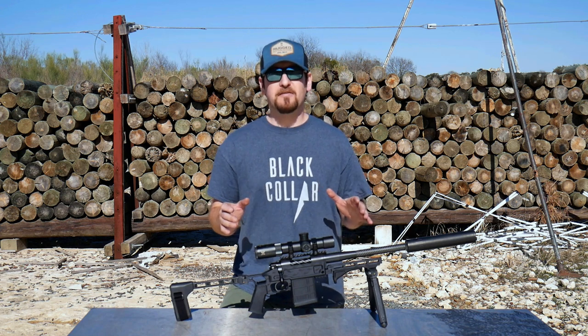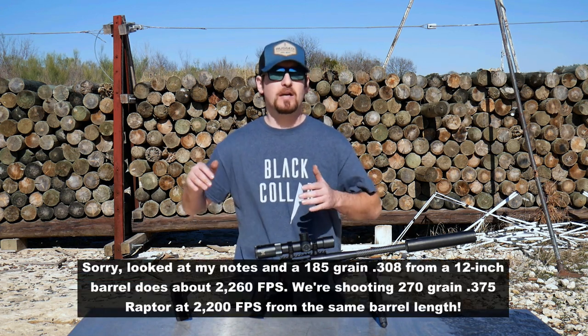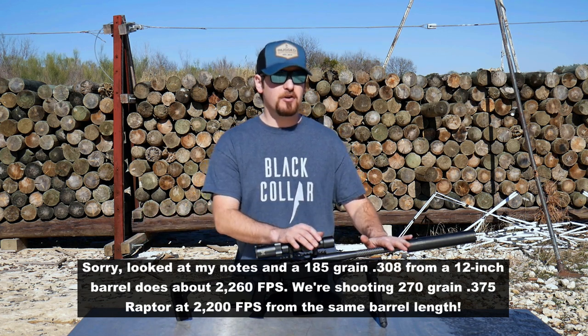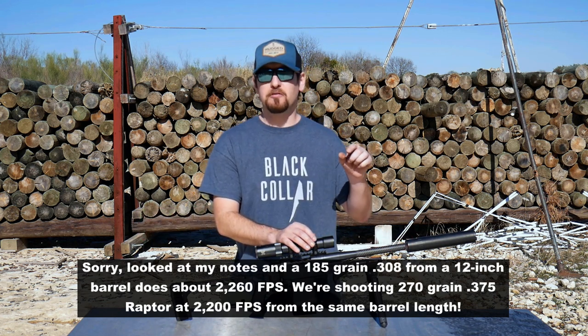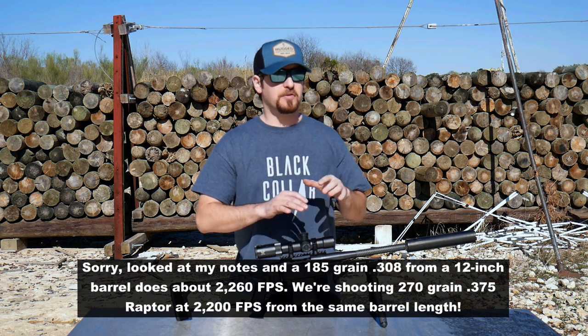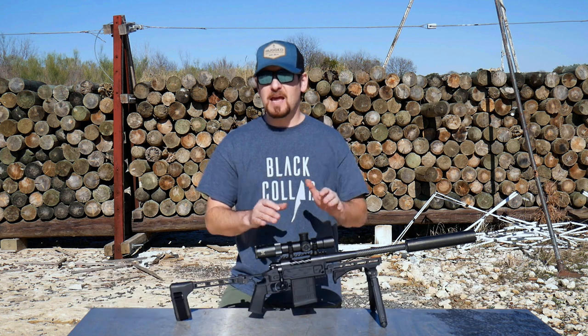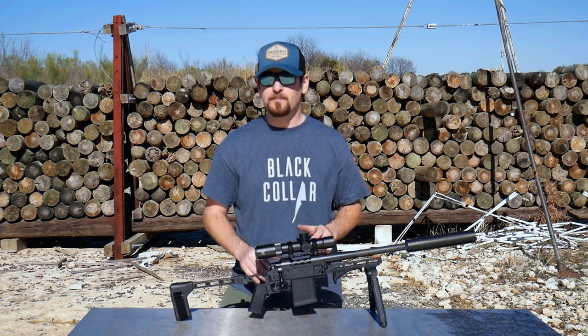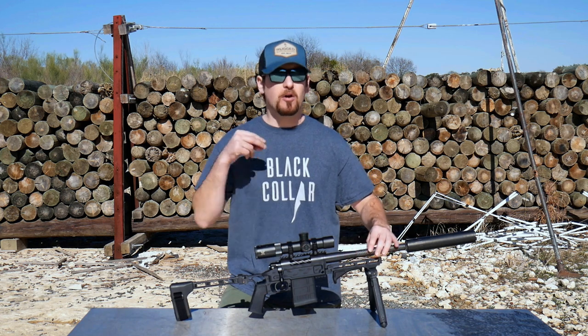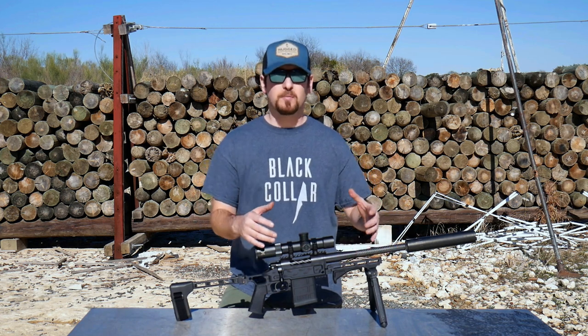Let's say a 185-grain 308 is going 2,200 feet per second. Instead of a 185-grain projectile, I'm now shooting a 230-grain projectile in 375 diameter with the same powder charge at the same velocity as the 308. Heavier projectile, same velocity — and that's because that bigger bore makes that powder burn a lot more completely.